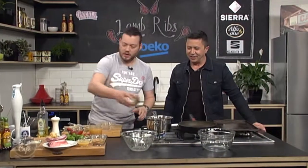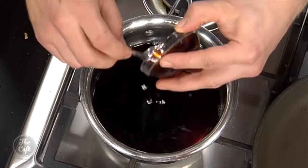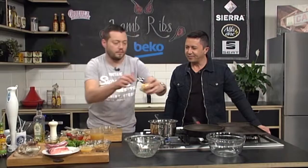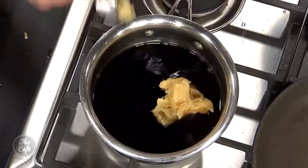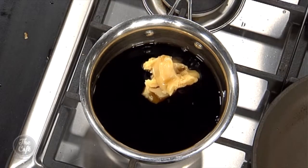Got some soy sauce — goes in there. I've got some sweet soy, that nice thick treacly soy which gives a nice bit of richness. And then I've got some honey as well — honey goes in there. You've got all these sugars, that whole sweet and sour, salty flavour combination. Bring it up to the boil.